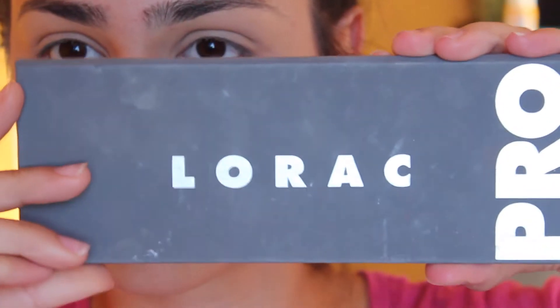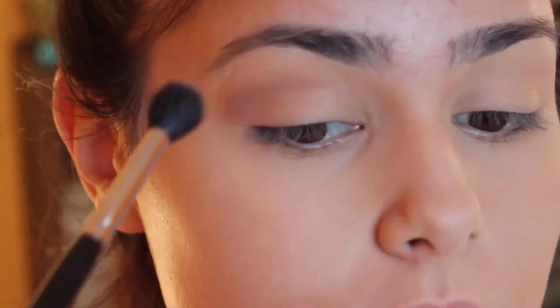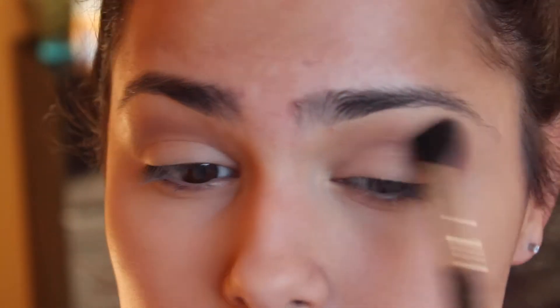And I'm taking my Lorac Pearl Palette 2 in this light brown shade and just applying that over my crease. Super simple.